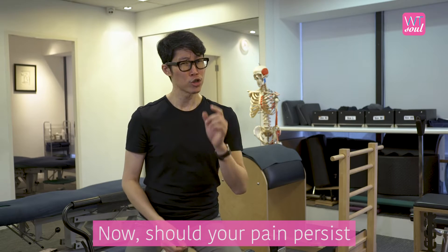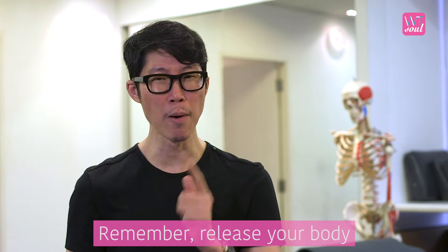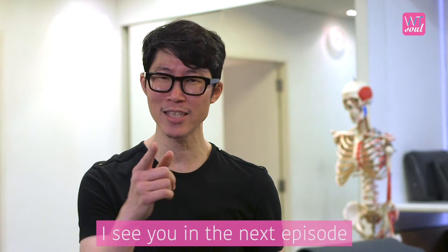Do not give up easily, because you can always practice till you perfect the technique. Should your pain persist, listen to your body and seek professional health. Remember, release your body and you will ease your mind. I'll see you in the next episode.